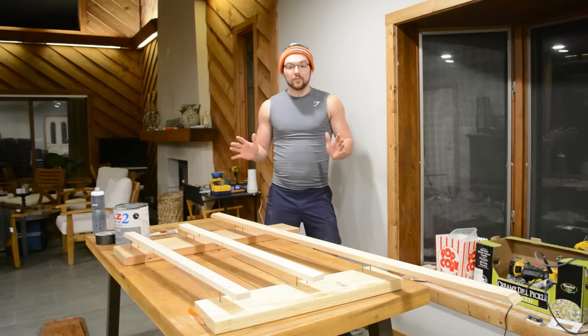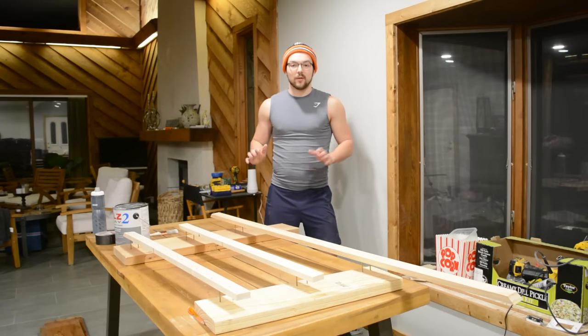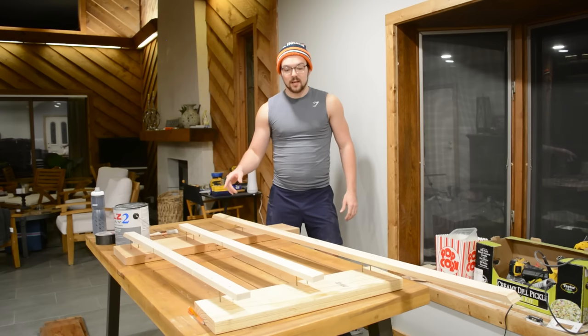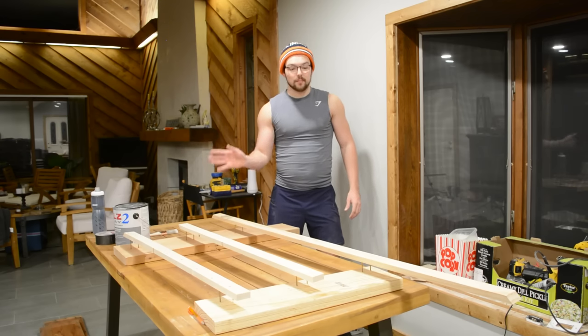Before installing all those boards, I prefer to put the border on first so we have a positive stop to push the boards into. I'm using some 1x2s cut to size, which I'll quickly prime and then paint black.